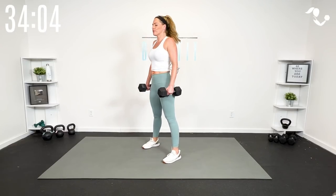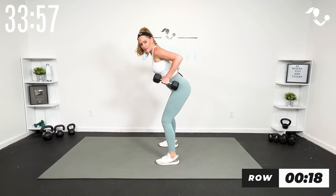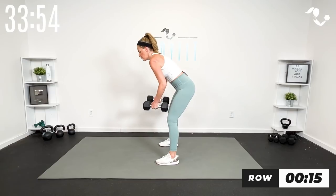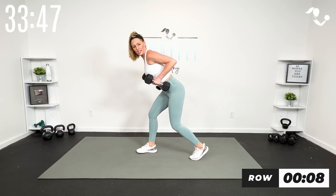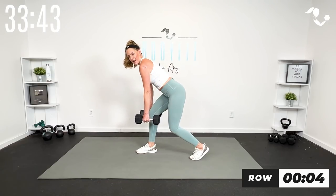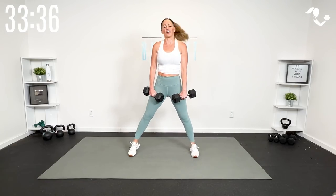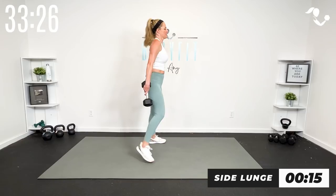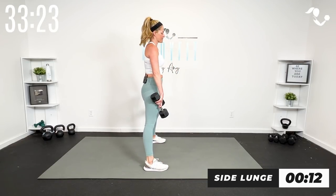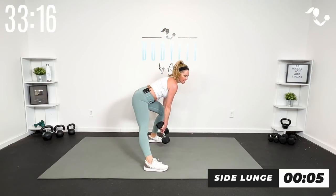Let's keep with that regular row — shoulders back, core engaged, hinge it. Think about bringing those weights towards the hips. What we're trying to avoid is rounding in the lower back — if you need to get a little lower, take it here. You can stagger your feet or even go down to all fours to keep that back flat. Side lunge: nice and wide, shift that weight — here to here, pushing through the side. It's a hinge, then drive it up.